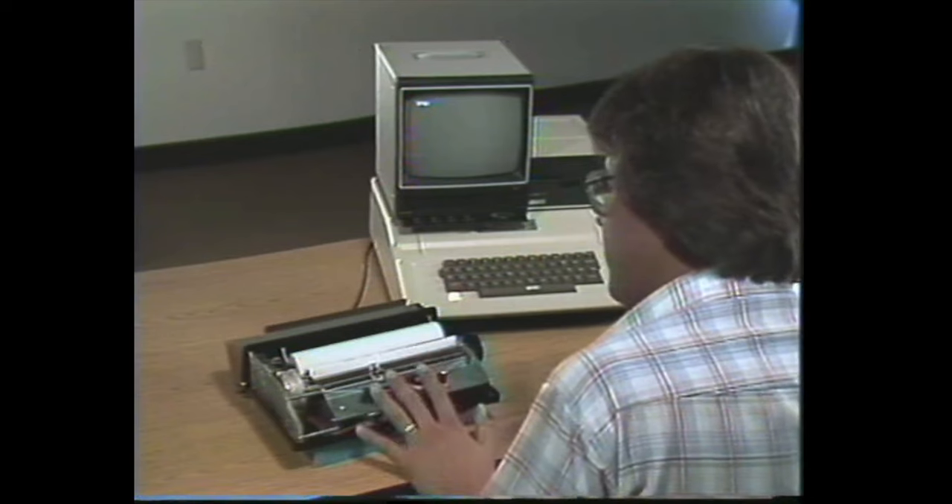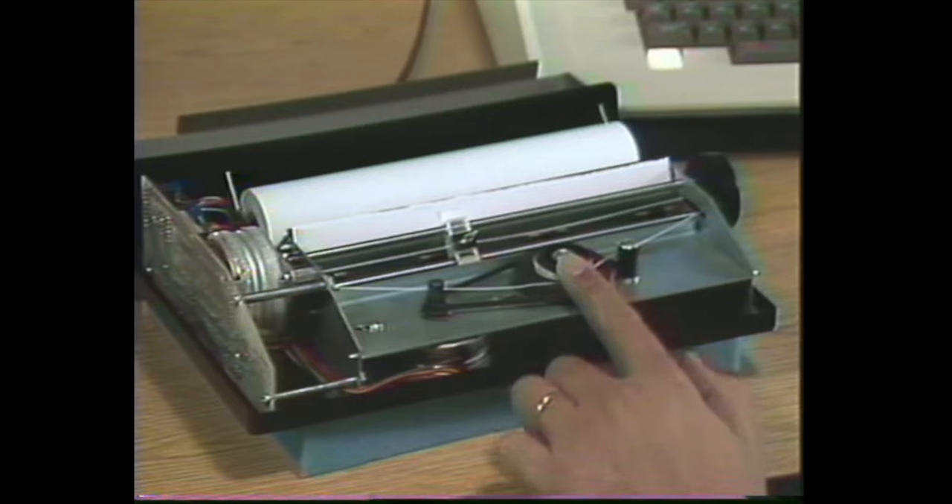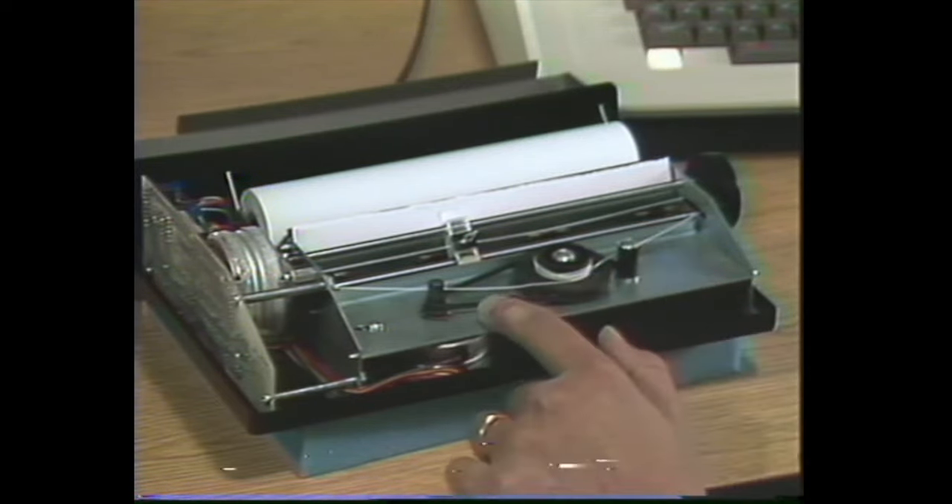Now the alignment of the printhead is affected by three things: the tension on the string, which is adjusted by the pulley position; string tension adjusted by the idler; and the tension of the drive belt.